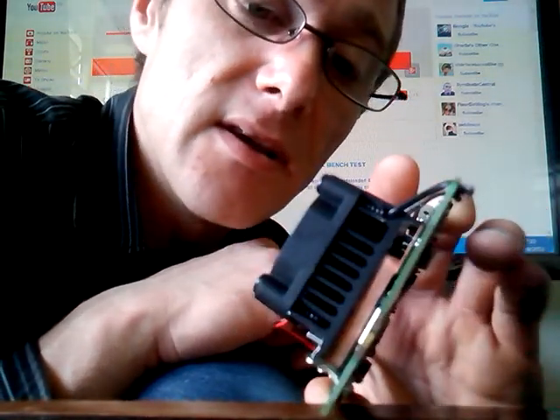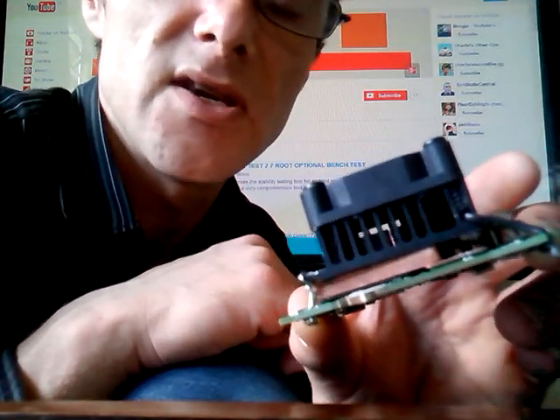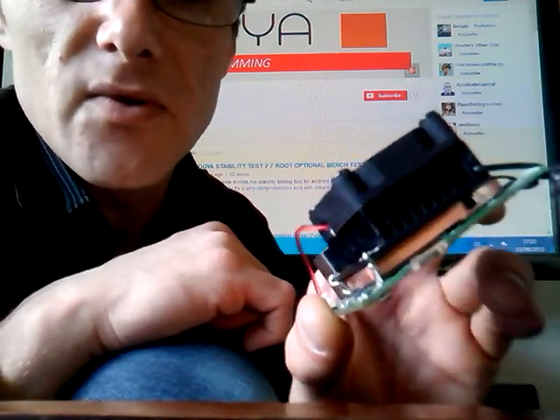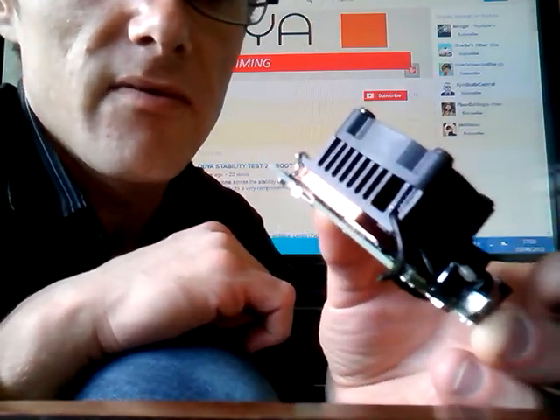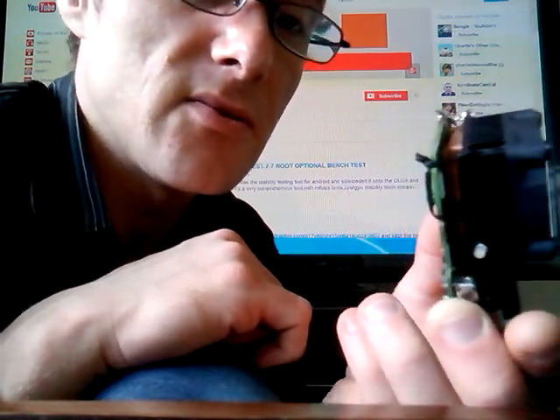The Uyu is already overclocked and cannot be overclocked further without some kind of kernel, if that's even possible at this point. But yeah, you get the idea — it's just paper clips run through the board, twisted off against the heat sink, and then soldered at the back.